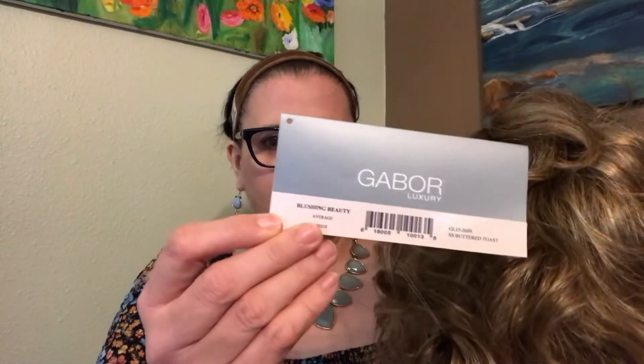Here's the mono part and the lace front. Here are the adjusters — when I put it on I adjusted mine toward the ends. It feels bouncy and springy, and it feels light even though it looks like a lot of hair. Here's the tag: average cap.